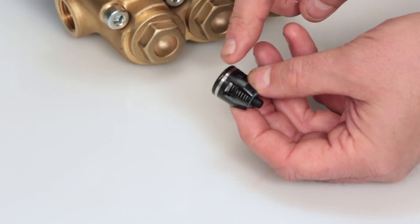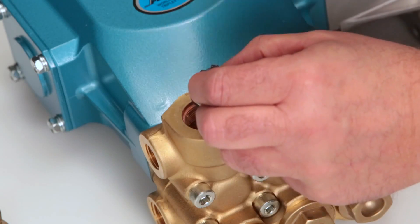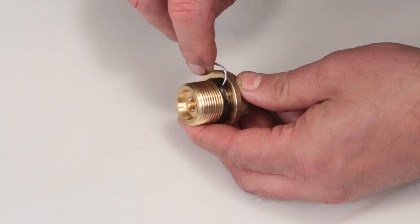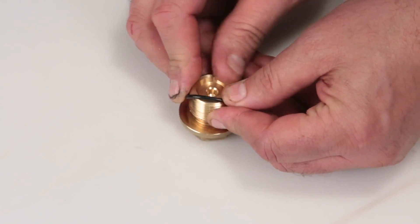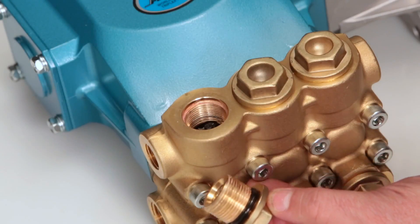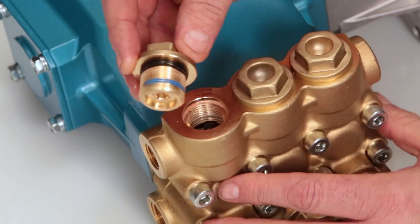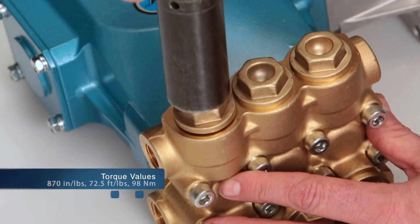Lubricate before installing the assembly into the manifold. Next, insert the valve assembly into the manifold and press into place. Before reinstalling the valve plug, using a small screwdriver or pick, replace the O-ring provided in the valve kit. Lubricate the O-ring and reinstall the valve plug. Apply thread sealant on the valve plug. Torque to specification.